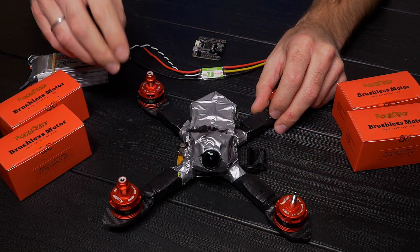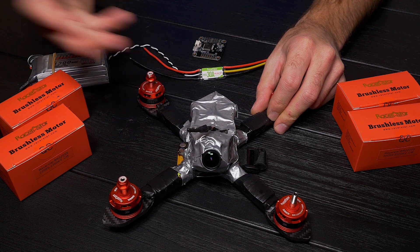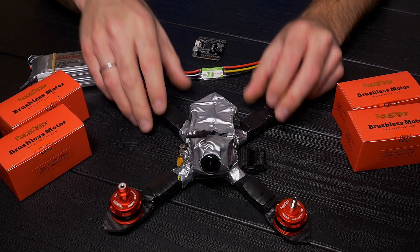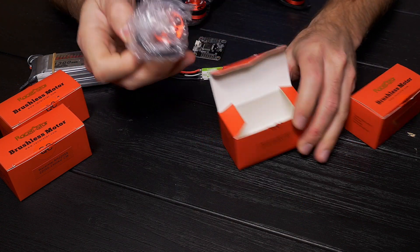I'm very impressed with these super cheap motors which I use for training too, because they're very cheap — 8 bucks per motor. I will show you these brushless Racing Star motors from Van Good.